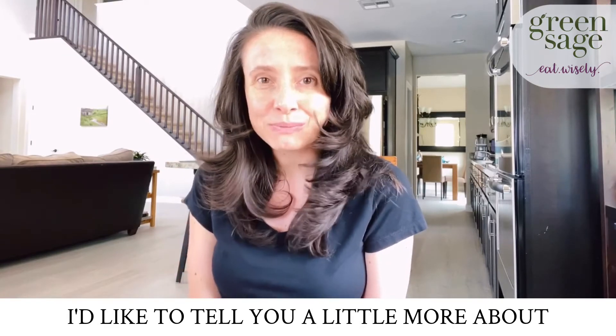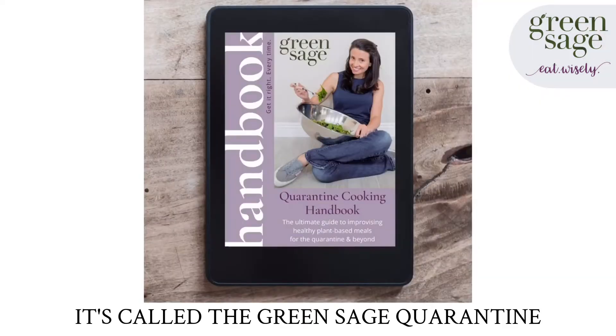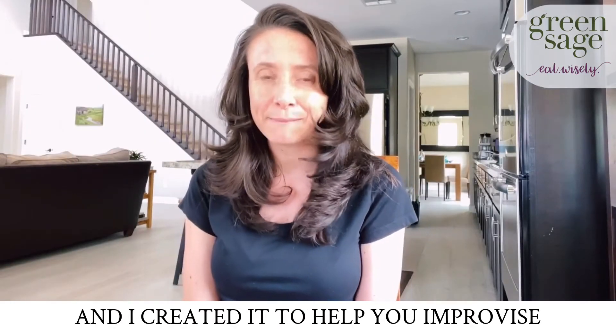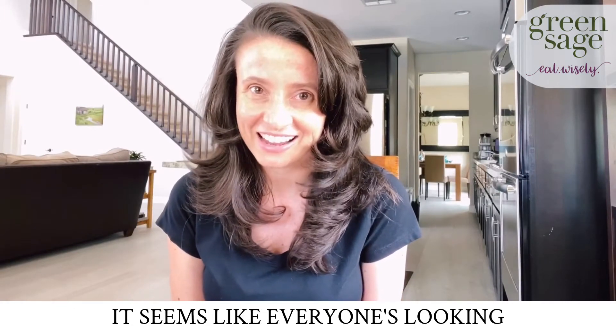Hi, I'm Stephanie Dougherty, plant-based lifestyle coach and founder of Green Sage. I'd like to tell you a little more about the new e-book I published last week. It's called the Green Sage Quarantine Cooking Handbook, and I created it to help you improvise amazingly delicious, healthy, plant-based meals using the ingredients you've got on hand.